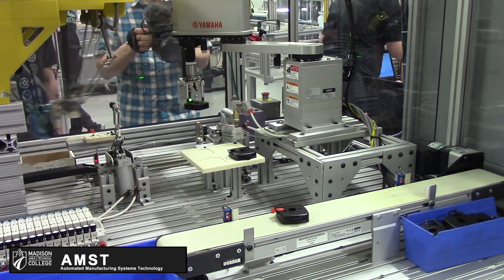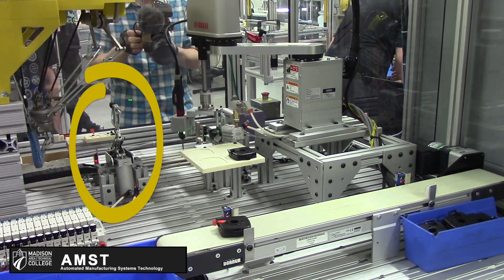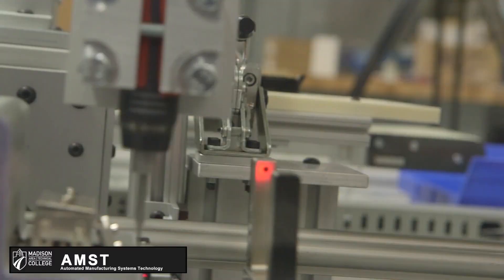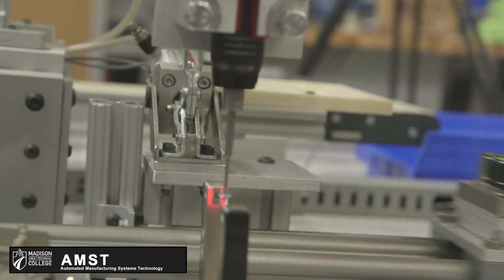We have Destaco cylinders that make sure to hold the parts down throughout the various stages of assembly, just to make sure nothing moves and it's all consistent.